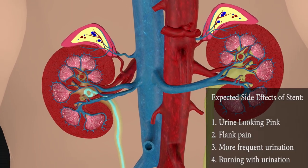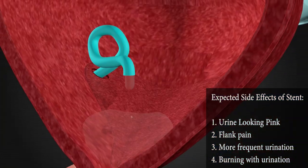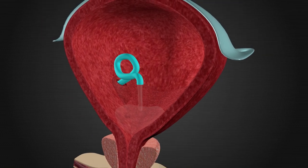A stent may cause your urine to look pink or red, it may cause burning with urination, and it may cause you to pee more frequently. You may also experience pain in your back when urinating. This is all normal. Of note, you can still be sexually active with a stent.